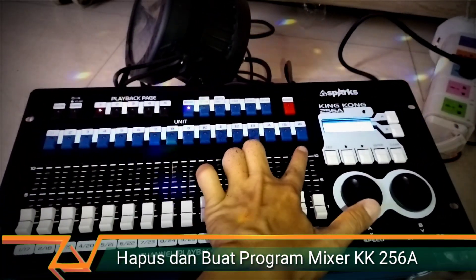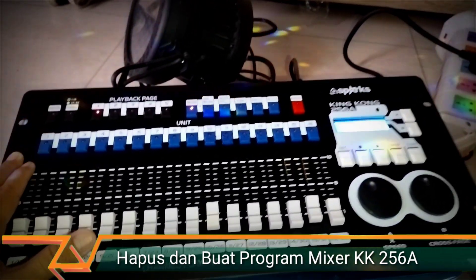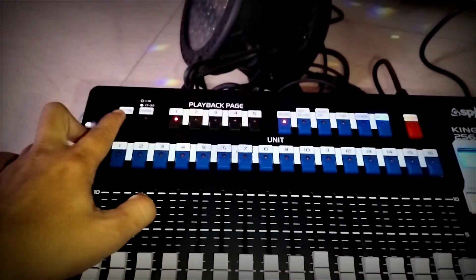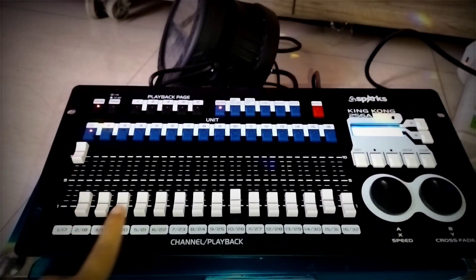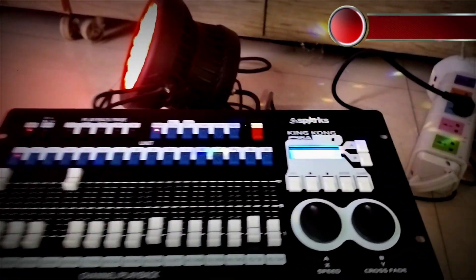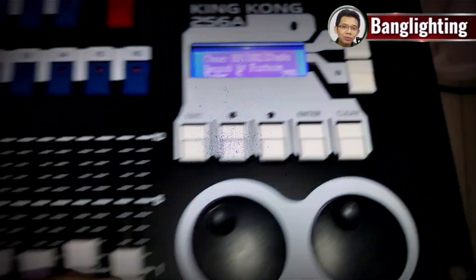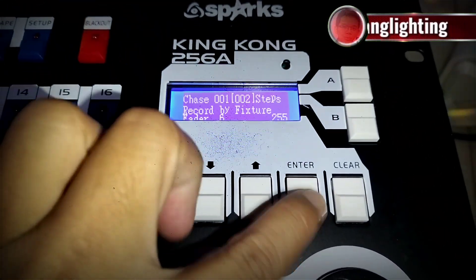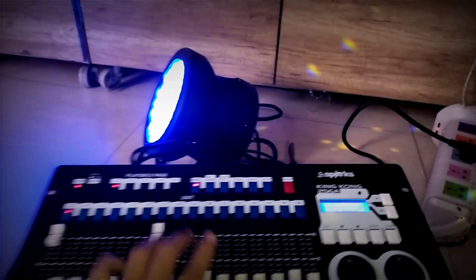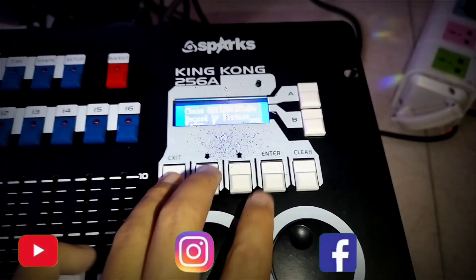Then we choose from slot 1 to 16 — whichever we want to save — and press number 1. Then we choose Picture for the light program to play. Set the light color to red. We can see step 1; press Enter and it changes to step 2. Set another color — green — press Enter, changes to step 3. Set another color, press Enter, then set step 4.